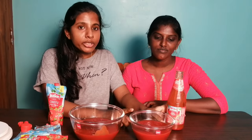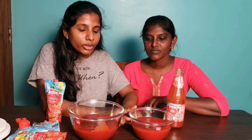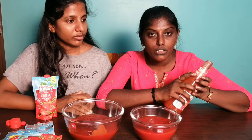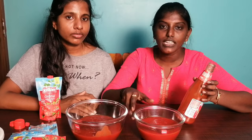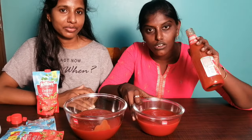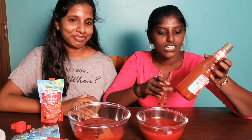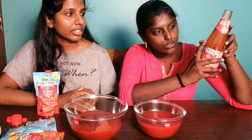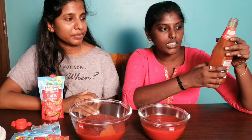This is the 99-rupees ketchup quantity. This is the 75-rupees ketchup quantity. This weight is 461 grams. This weight is 607 grams. This is profitable. We have 500 grams in this bottle, but we actually have 461 grams in this bottle.